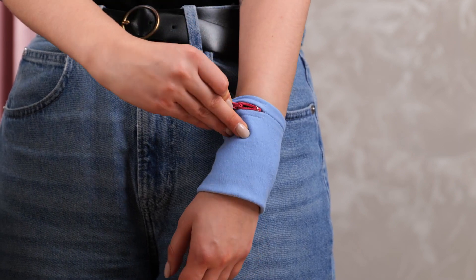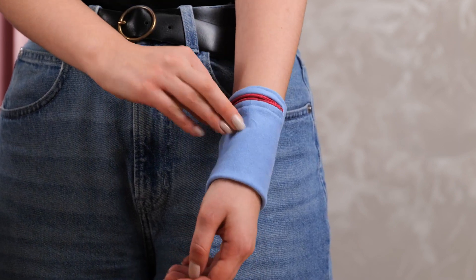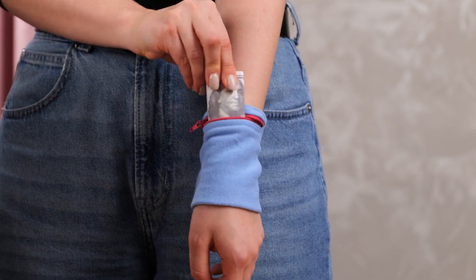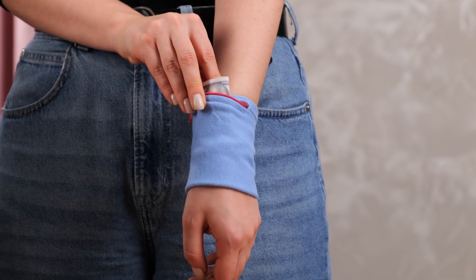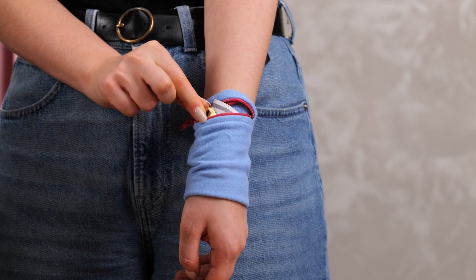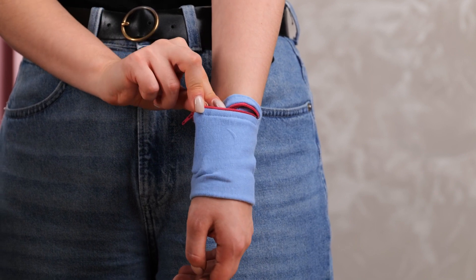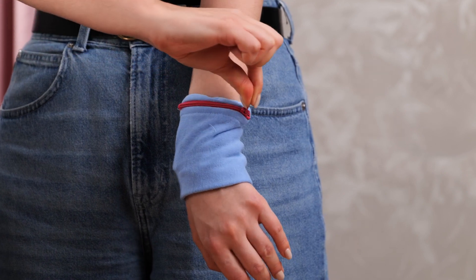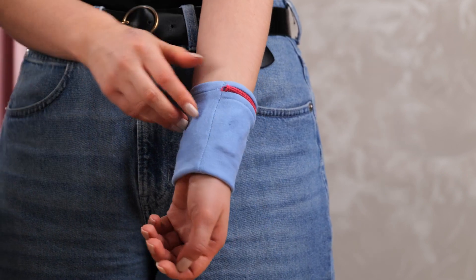And let's try it out. Adding a couple of small things to the pocket, like some cash and a key. Works like a charm.